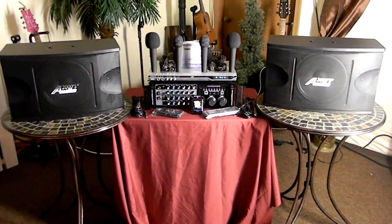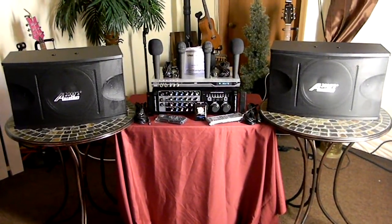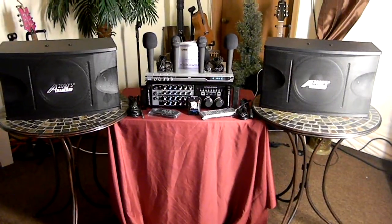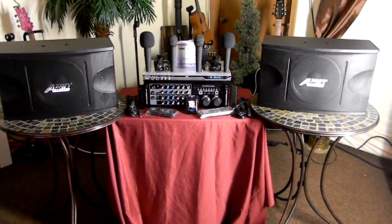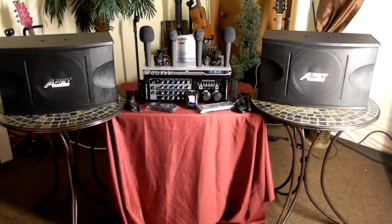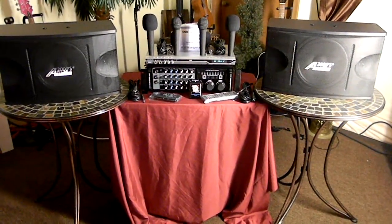The system comes with four microphones. These are typically just your entry-level corded microphones. The reason why we put this together the way we did is that there are different levels of systems, and we continually tell customers that the old adage — you get what you pay for — is so true. But we give you the biggest bang for the buck and put together things that match up properly.